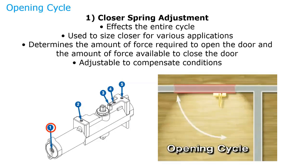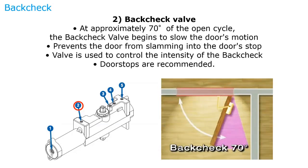You can also use this adjustment to compensate for different door conditions. Next, we have the back check valve. Approximately at 70 degrees of the opening cycle, the back check valve begins to slow the door's motion, preventing it from slamming into the door's backstop. By closing this valve down completely, the door will come to about 70 degrees and stop almost dead. You can adjust how quickly you want it to slow down — it should be a very smooth transition. We always recommend using door stops with doors as well.